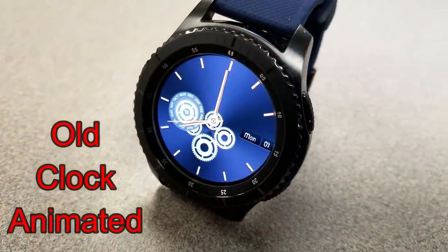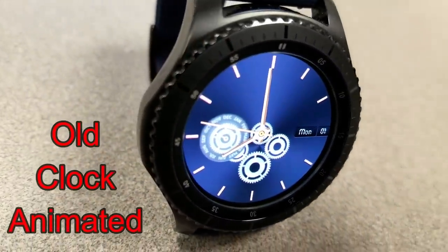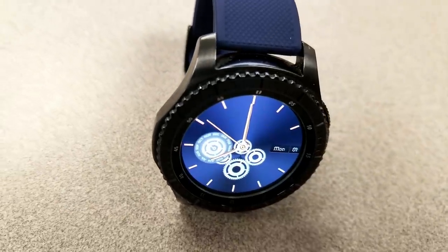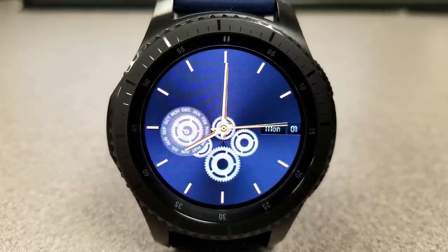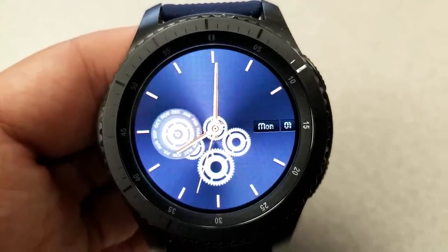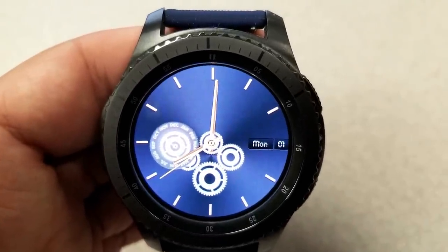The last face features five different sized animated gears, with the larger one on the left showing the current month. The day and date are displayed on the right, and this face also comes with gyro lighting effects built in, activated when you move your wrist from side to side. It's a simple yet classy looking watch face with a nice multi-tone blue colored background and gold color accents for the markers around the bezel as well as the hour, minute, and seconds hands.